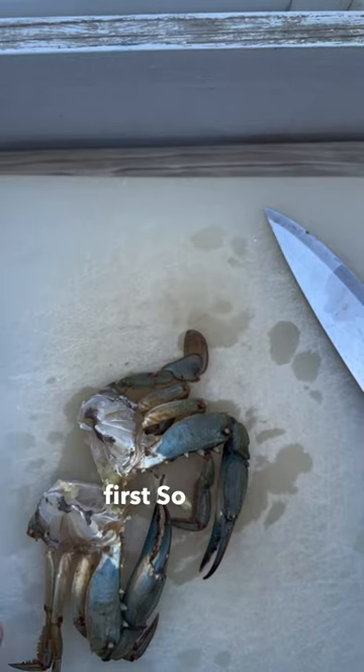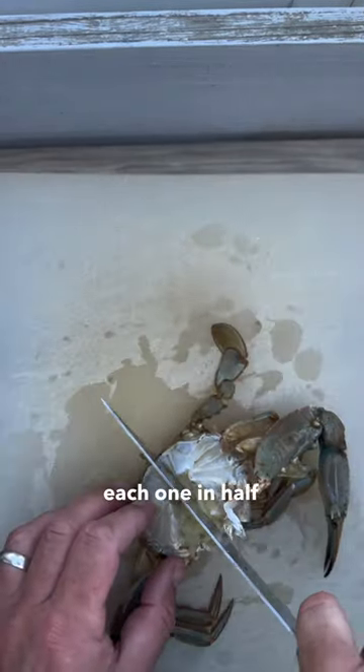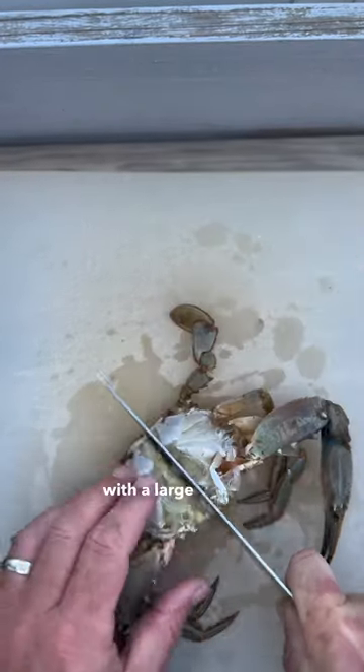It required me to clean the crabs first, so that's what I did, and then after washing the crabs I went ahead and cut each one in half. It was actually super easy to do with a large enough knife.